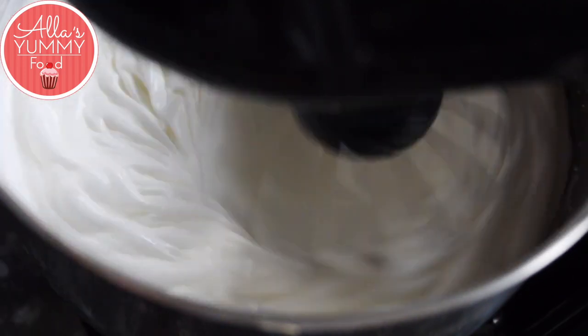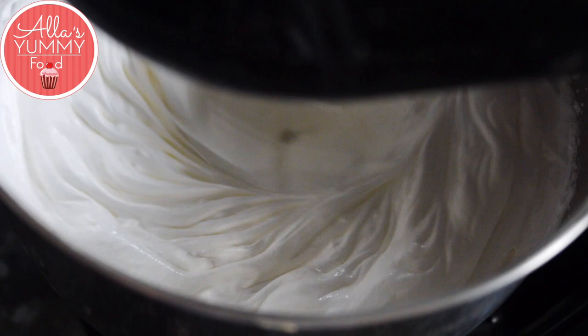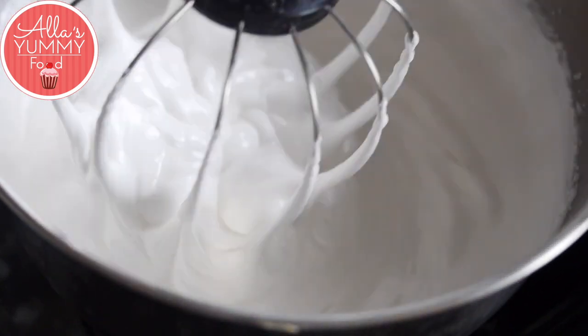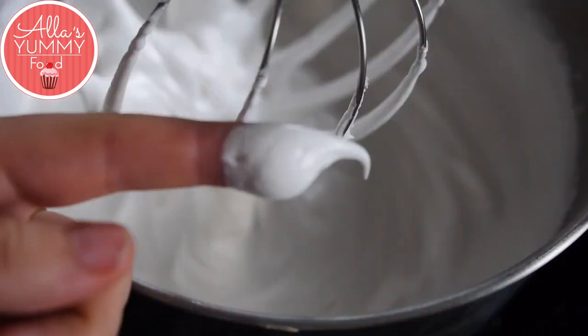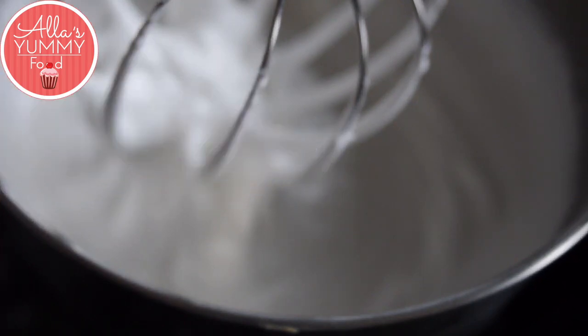Keep adding sugar a little bit at a time until all your sugar is incorporated. This process will take five to seven minutes depending on how much meringue you have and how powerful your whisk or stand mixer is. Once it's all whisked, it becomes nice and white and glossy. You can rub the meringue between your fingers to check if there's any sugar left — if there isn't, it's ready.